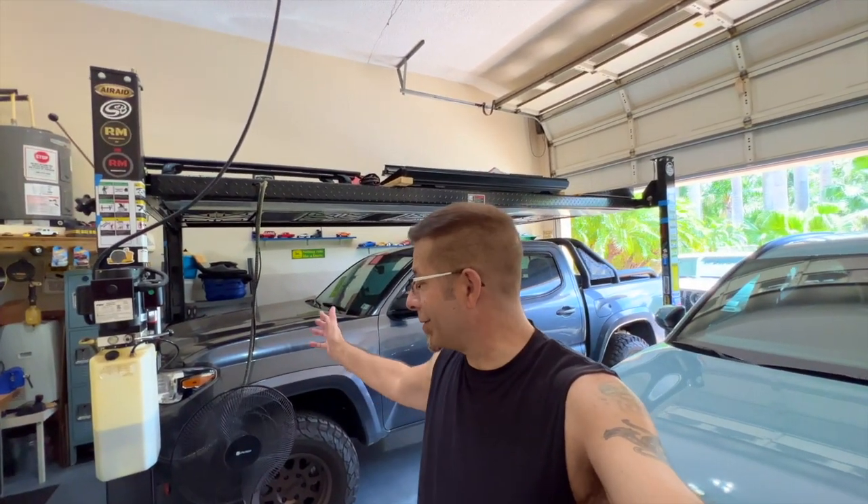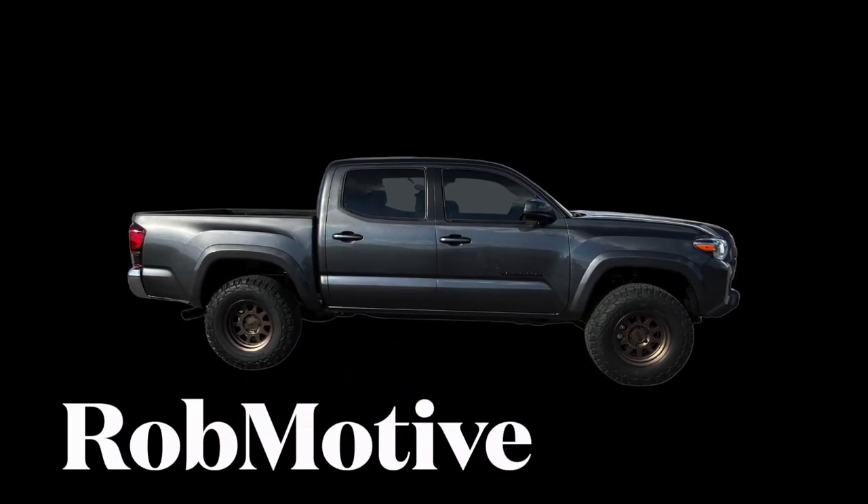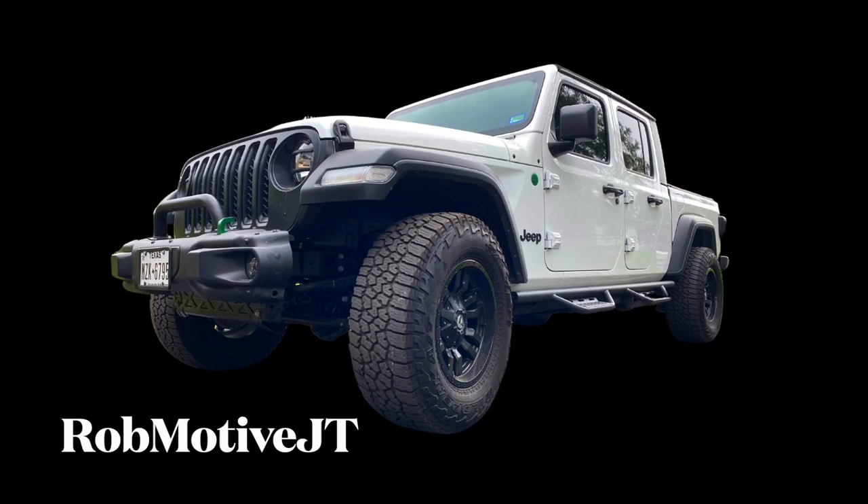I do have two additional channels — Rob Motive, all about Toyota Tacomas, and Rob Motive JT, all about the Jeep Gladiator. Check them out and if you're interested please consider subscribing. Thanks for watching, stay safe out there — bye!